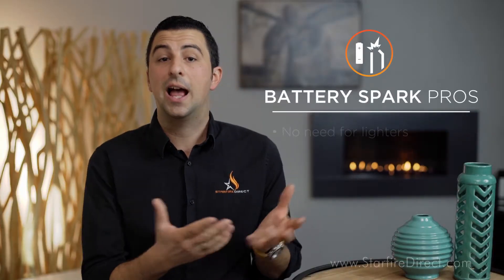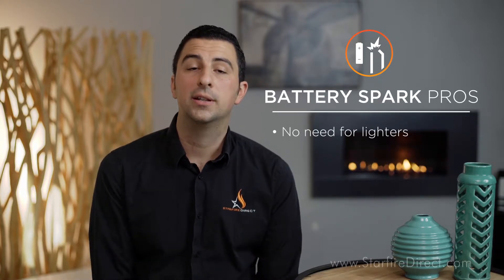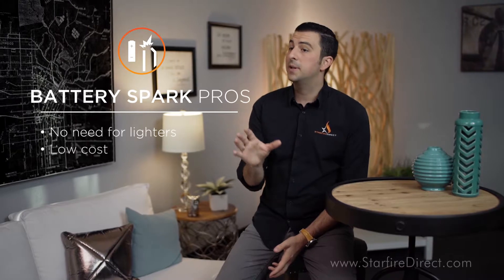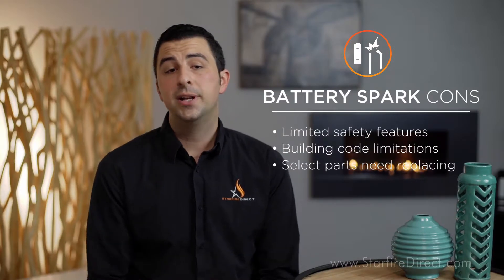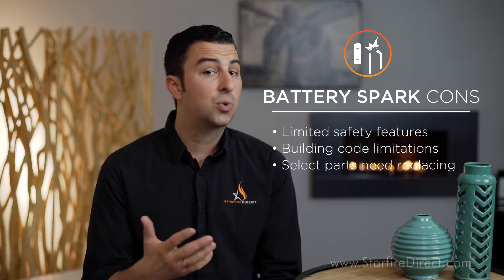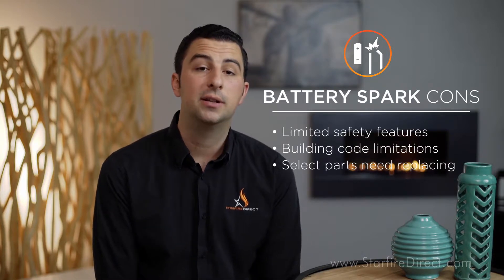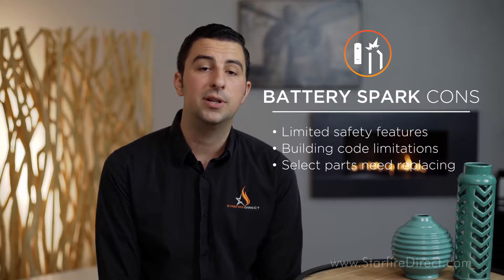This type of ignition system is great because you never have to worry about keeping a lighter around. A fire pit like this is always ready to fire up and enjoy. And like a match lit system, this setup is also very affordable. There are some drawbacks similar to a match lit system, with one addition: replacement parts will be required over time. The battery needed to power your sparking igniter may need to be replaced once or twice a year depending on how much you use it, and your igniter probe may also need to be replaced after a period of continuous use.